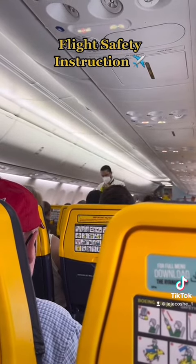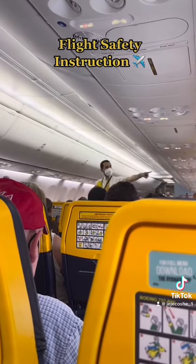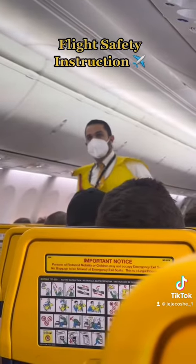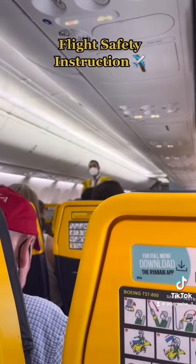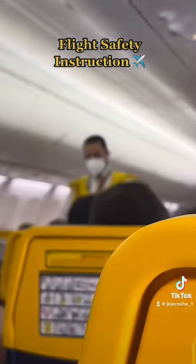The life jackets are stored in a pocket beneath your seat or in the panel above your head. If needed, remove the jacket from its packet and place it over your head. Bring the strap around your waist, clip at the front and secure as shown. To inflate the life jacket, pull down sharply on the red toggle.